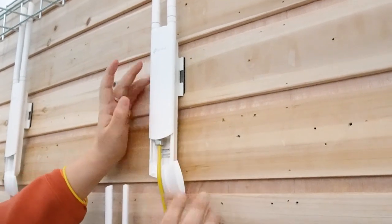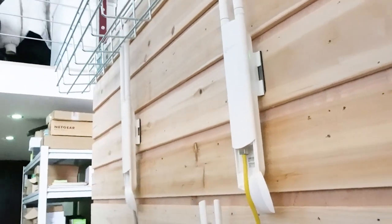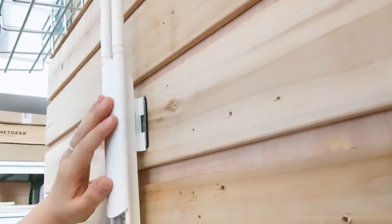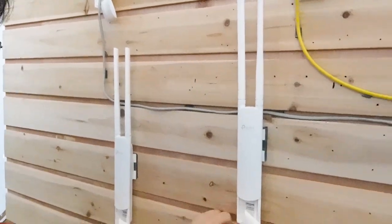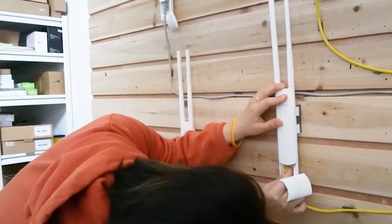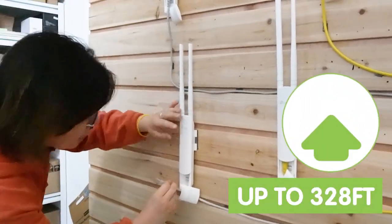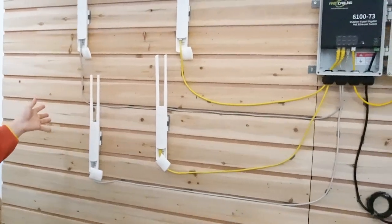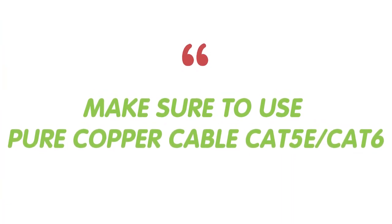Now here we go — you can see the indicator light is already on, so the first one is working. Let's connect access point number two. I'm going to connect all four together. Keep in mind, the outdoor PoE switch allows you to extend up to 320 feet of distance. Everything is set up and the access points are working fine. Make sure you use a pure copper cable like Cat5e or Cat6. Pure copper has superior conductivity, provides fast data transfer rates, and is reliable for PoE power delivery.